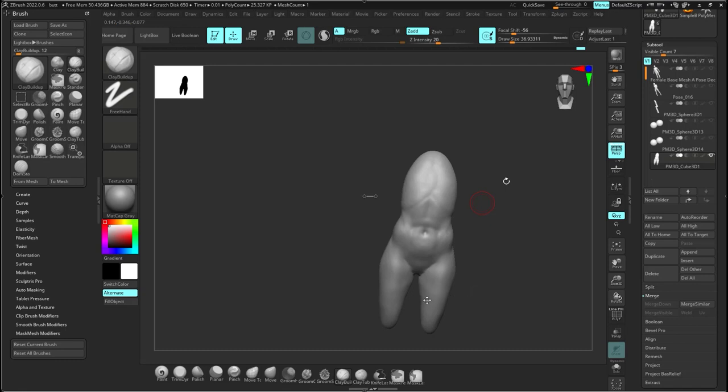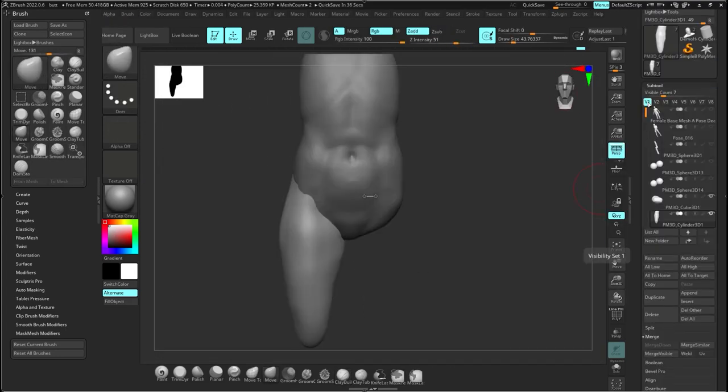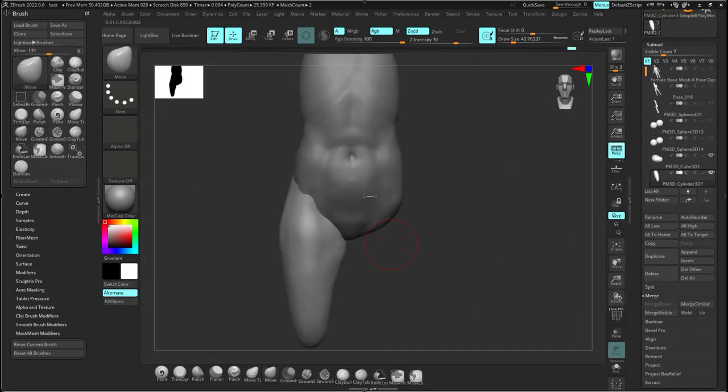Now let's get into the buttocks. Once I have the legs on there, it looks kind of funny right now but trust me, this becomes the model I showed you. I'll do a cool little trick in ZBrush — and you can do this in Blender too. Once you have the leg done, in Blender you can just use a mirror modifier and have it active while working on one side, turning it off and on. That's one thing I do like about Blender — it's actually better for that.